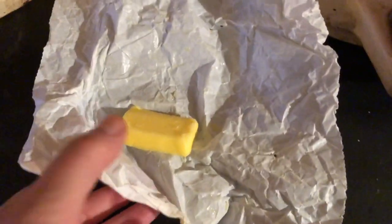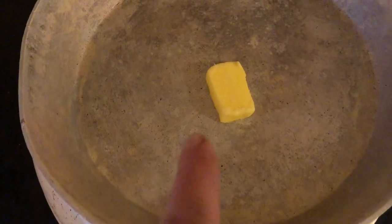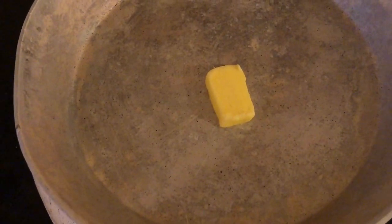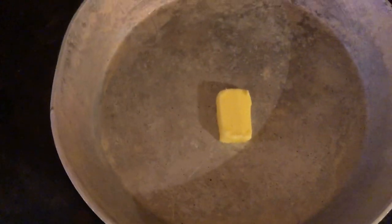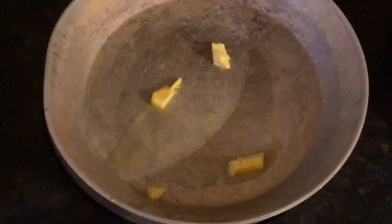And then this is the butter. I now get my butter at the farmers market and that's the last of it, but I have another - I just got some more of this last week. So I have to open up this, and then we just wait for that to melt down. Melt down that butter.